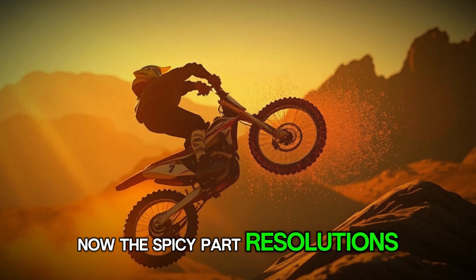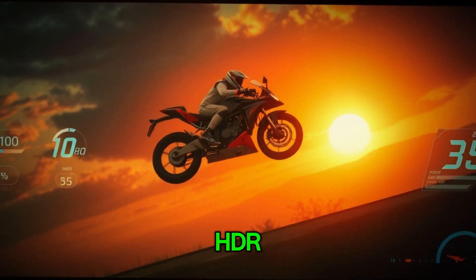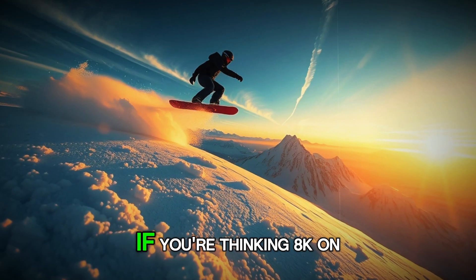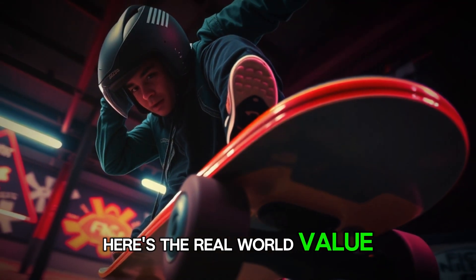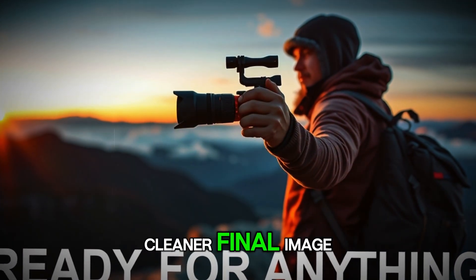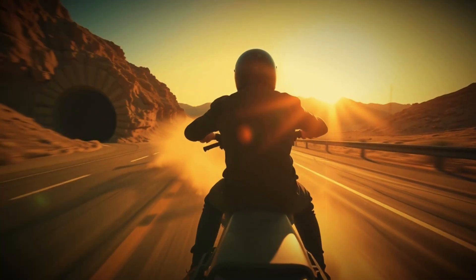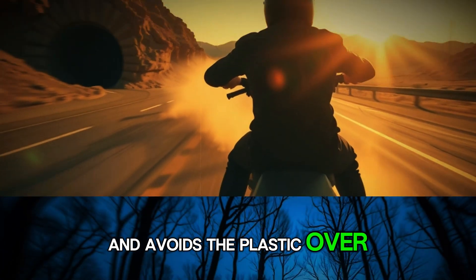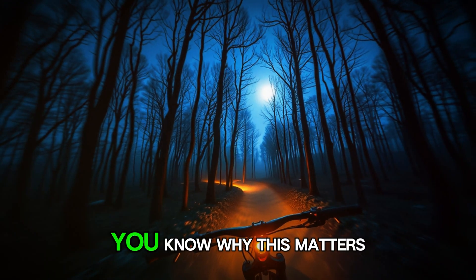Now the spicy part: resolutions and codecs. The leaks say 8K at 30 frames per second with HDR and ProRes, plus 5.3K at 60 and 4K at 120. If you're thinking 8K on an action cam — really? Here's the real-world value. First, oversampling: even if you deliver in 4K, capturing at 8K gives you a sharper, cleaner final image and room to punch in for reframing without killing quality. Second, ProRes — that's a professional codec that's easier to edit, holds up better in heavy grades, and avoids the plastic over-compressed look. If you've ever tried to color a tiny H.265 file and watched it fall apart, you know why this matters.